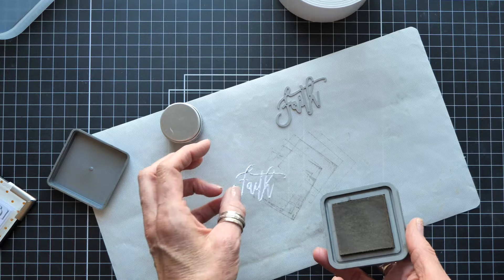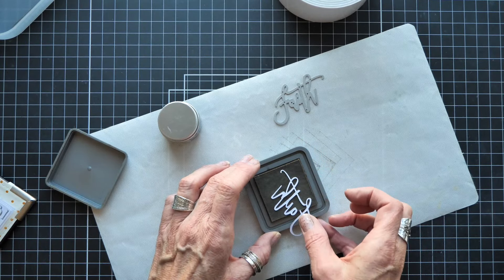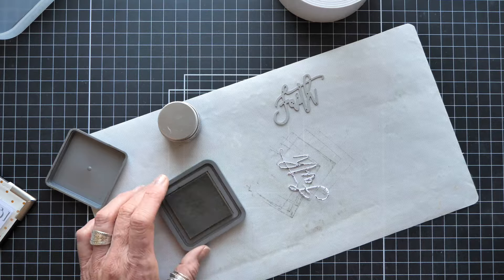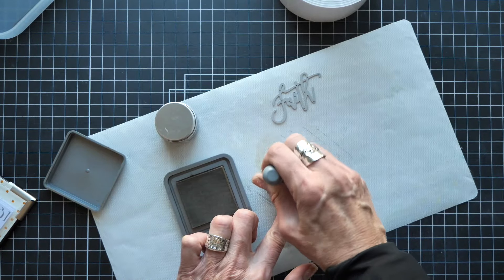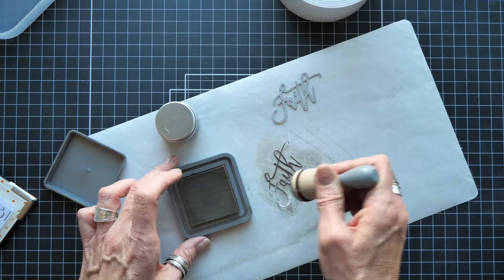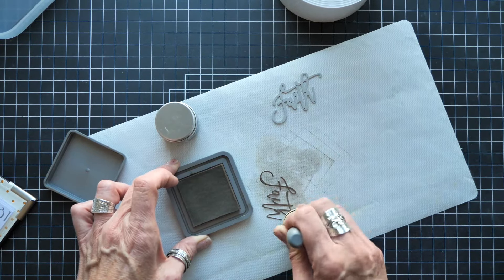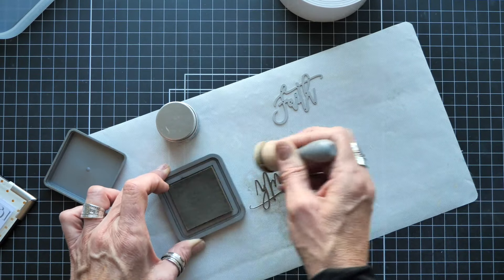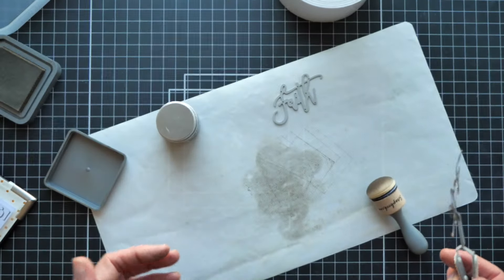I'm going to come in and blot it with the ink blending tool, giving it a bunch of color first. The thing about Distress Oxide is that you can emboss over it, so I'm going to ink the die cut up with Scorched Timber first, see if it stays wet enough to emboss over, and then follow up with embossing ink. Just with that Scorched Timber color it's already so pretty — I'm just partial, I think everything in Scorched Timber is beautiful.